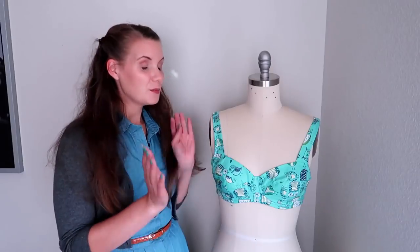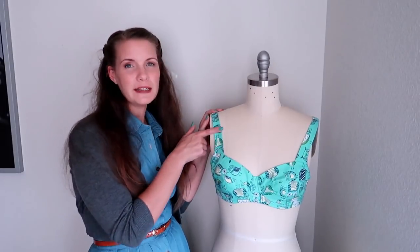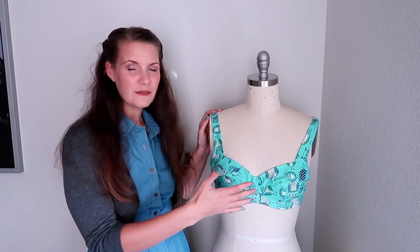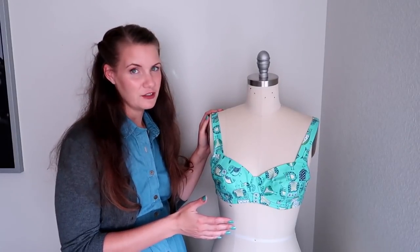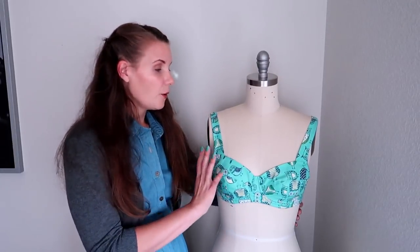Hi everyone, welcome back to Liz Sews. Today, by request of Shawn at Kittish Behavior, we have a sew-along tutorial for the Boylston bra by Lunge Lingerie. The Boylston bra is what I have here on my dress form. One of the most unique things about this bra is the strap extension — it looks really nice to have the straps match the fabric on the front. This would also be a great pattern to turn into a bikini top with very little modification. I've made it here in a cotton fabric, but it would certainly work with any stable fabric like duoplex.